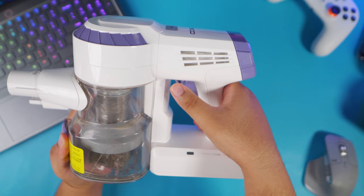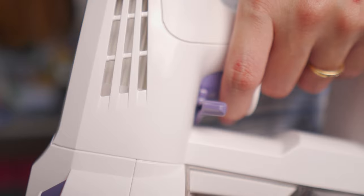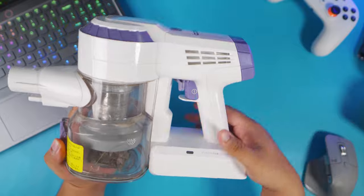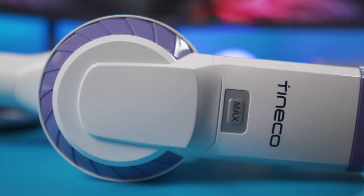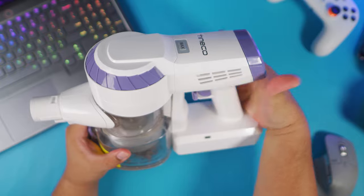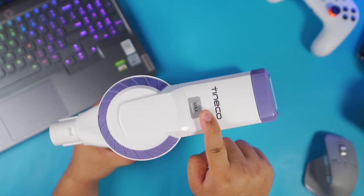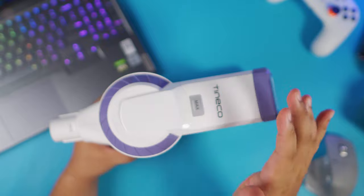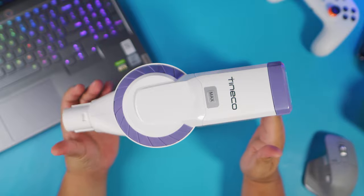One thing I love about this is that it has a lock-on trigger, so you don't really have to keep pressing the trigger — you can just lock it on and it will run just like that. Because I don't read manuals too much, I didn't know how to switch it to a higher level at first. But then I realized there's a label that says MAX — when you press it, that's how you switch to level two, the maximum level.